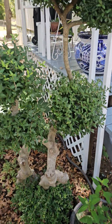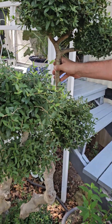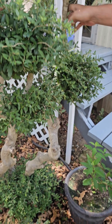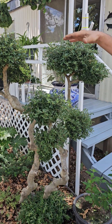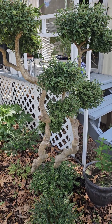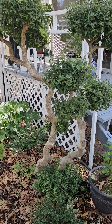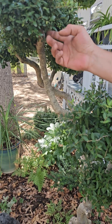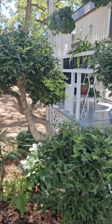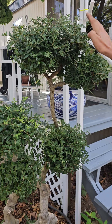This was a dwarf yaupon holly that was in the home before my parents moved in. You can see the gnarly branches — it was literally up to here and had nothing down below, just a little top on it, and it was ugly, ugly, ugly. So I went and pruned every single leaf off of it, and pruned little ends by the nodes. I pruned right close to the nodes to force the growth out in certain spots, and over a couple of years I've pruned this back to basically a topiary.